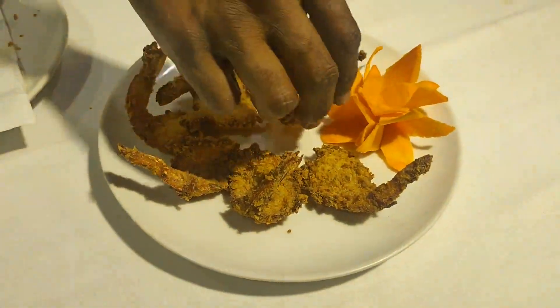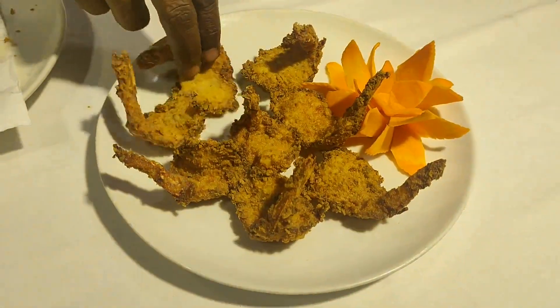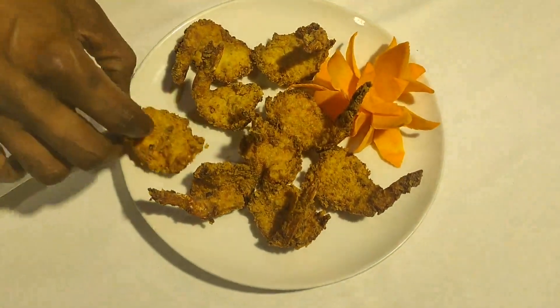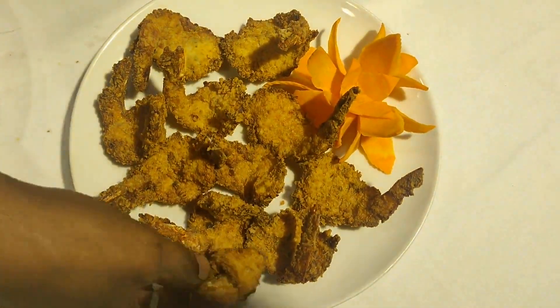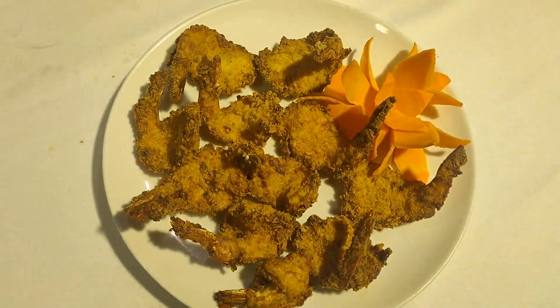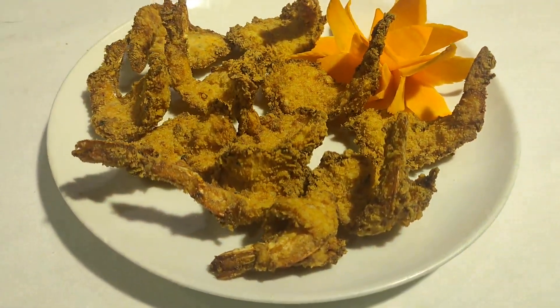You can see how crispy it is — it's very crispy and good for any time of the meal. That's it, just follow the recipe, try it out at home, and give your comments. Thank you.